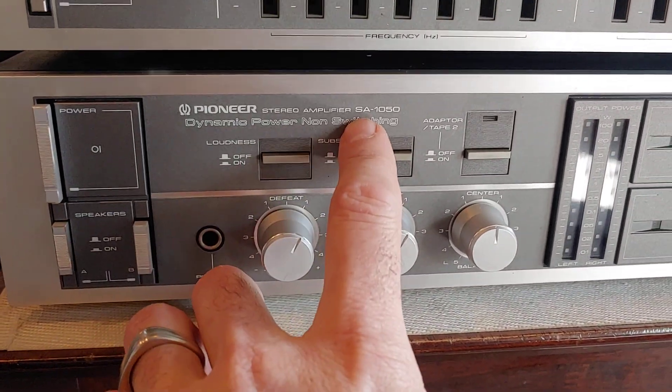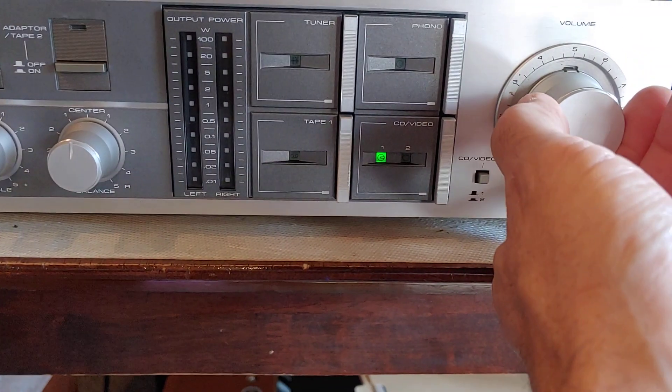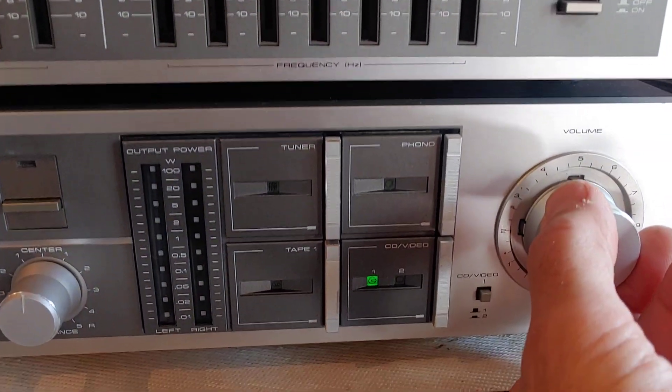This is a demo for the Pioneer SA-1050 amplifier. Right now I'm running the CD — there's a CD changer back there I'm running through here.